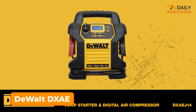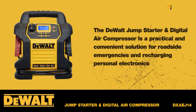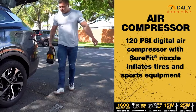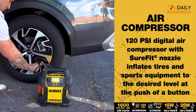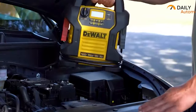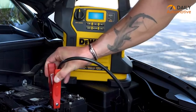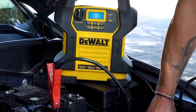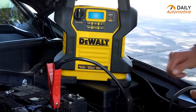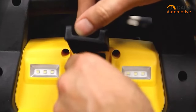Meet the DeWalt DXAEJ14 power station — a heavy-duty powerhouse with impressive stability and an alternator test function. This power station boasts a 120 PSI air compressor and weighs less than other large power stations we tested. It performed admirably in our stability and clamp quality tests, packing a punch with peak amperage of 1,400 amps and instant amps of 700, making jump starting a breeze. It also boasts a recharge energy of 250 watt-hours.